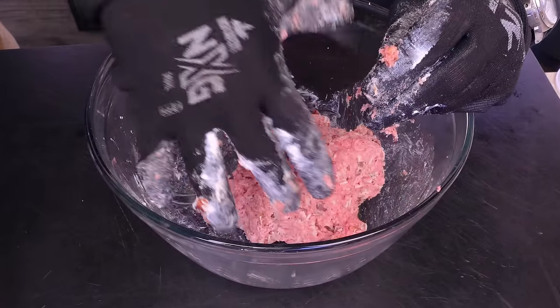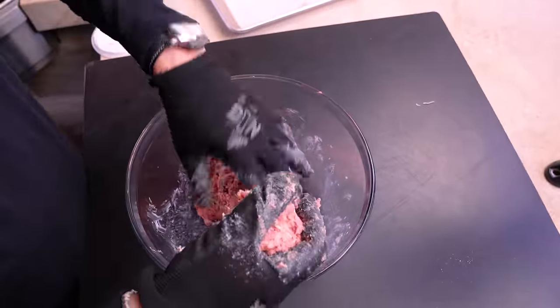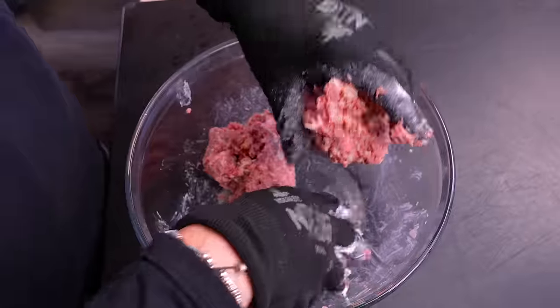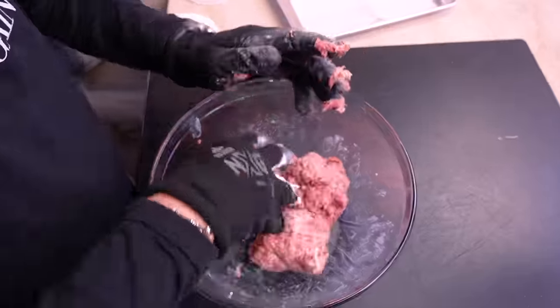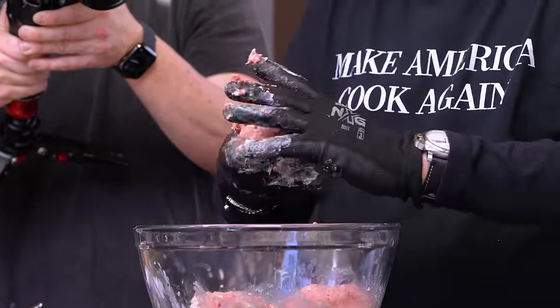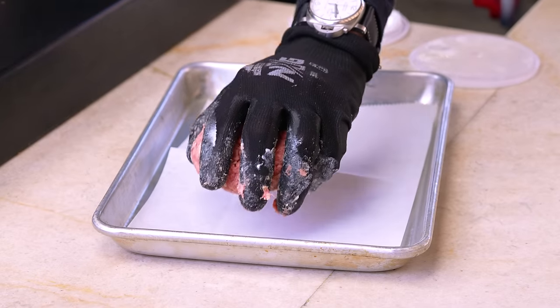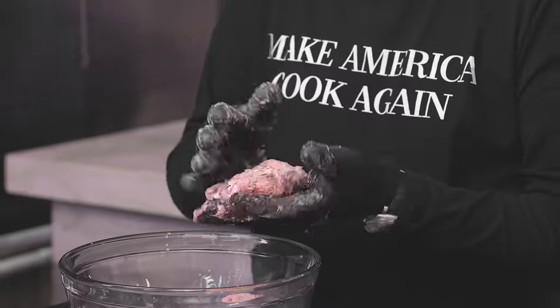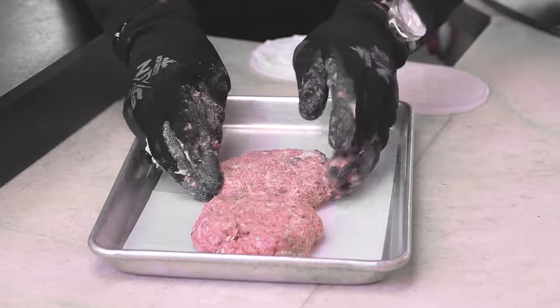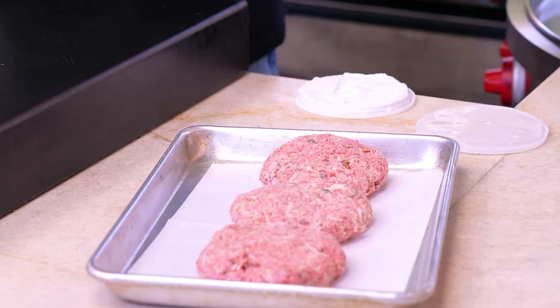I'm not good at math — I'm sure you've heard me say I didn't quite graduate from college because I'm missing an accounting credit. Anyway, do I have these even? Those look even. We're shaping into three beautiful patties, making them look nice, putting them on some parchment, and we move on.